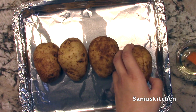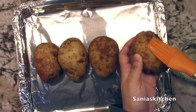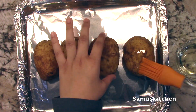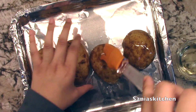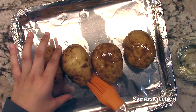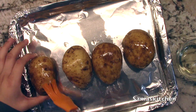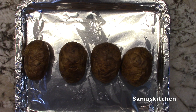First I'm going to brush the potatoes with oil and then place them on a pan. Then I'm going to bake them at 400 degrees for about an hour. Make sure to turn them over halfway through the baking.